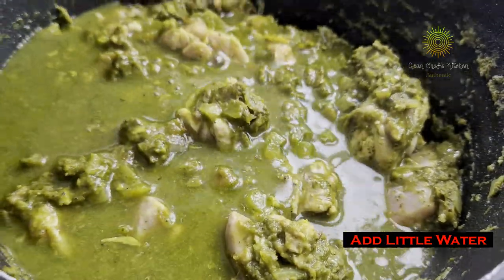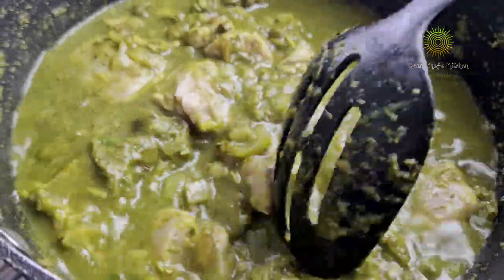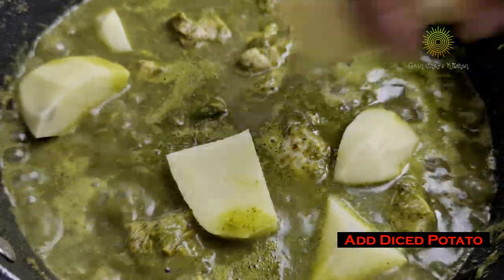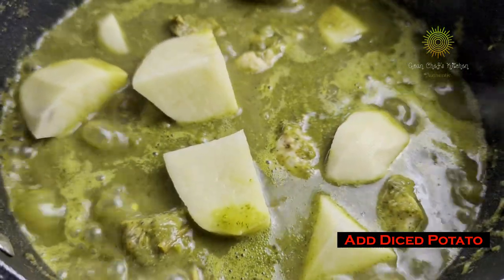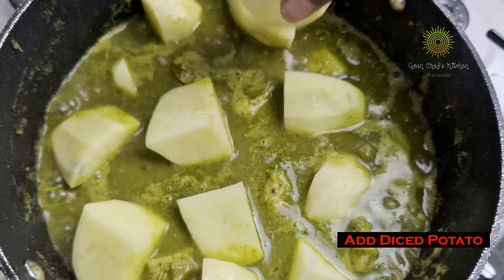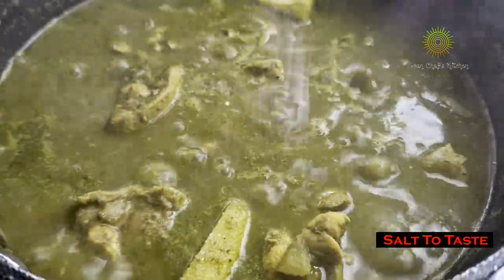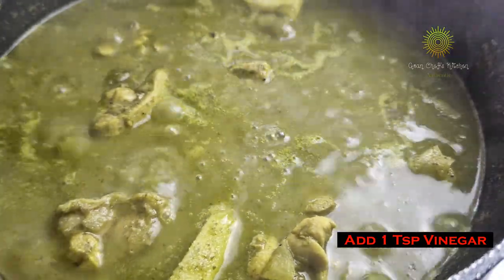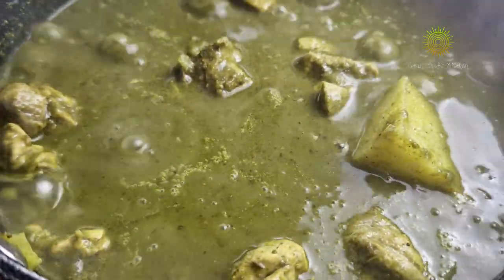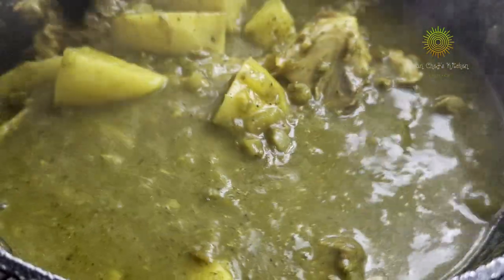Mix the chicken well and add a little bit of water — I have added the same water which I used to make the paste in the blender. Mix it well and let it boil. Add in the diced potatoes. This is completely optional — I haven't put that in the ingredients, but if you or any of your family members including children enjoy eating potatoes, please do add it, it gives a different flavor to the curry. Add in our salt, some vinegar, and one teaspoon of sugar. And that should be all — our green chicken curry with potatoes is ready.